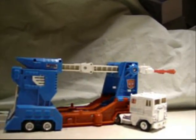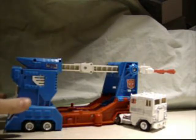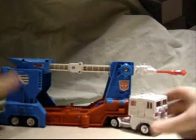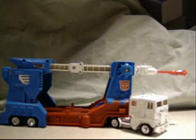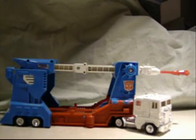This is a review on G1 Ultra Magnus — this is the reissue. I got it for a pretty good price, so that's why I have one. As you can tell, short smokestacks as opposed to the long ones, because apparently they don't want children killing themselves with smokestacks. Okay, fine.